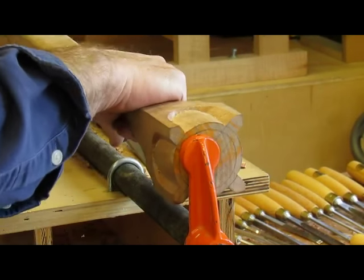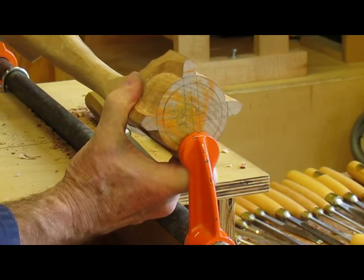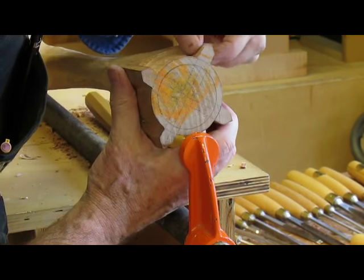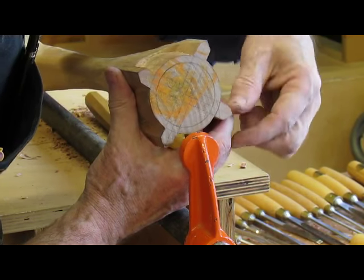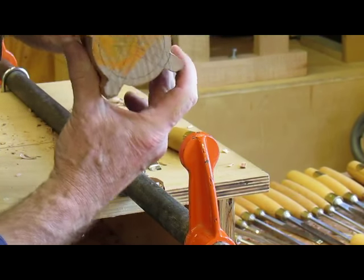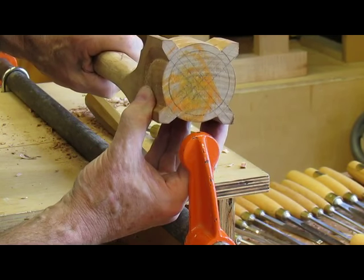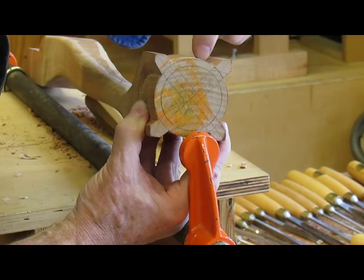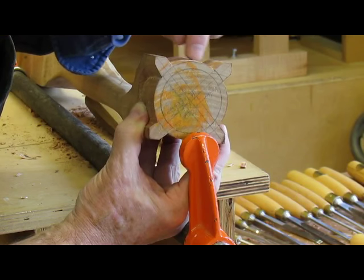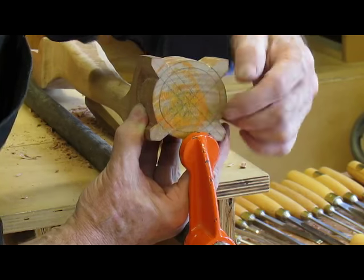These are now the correct shape to the lines drawn across the bottom, so that's pretty much the basic size of the ball. Now we'll find the center, which should be about seven-eighths of an inch, and then start to round over each of these sides down to the ball.